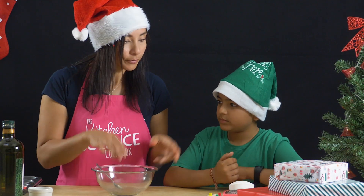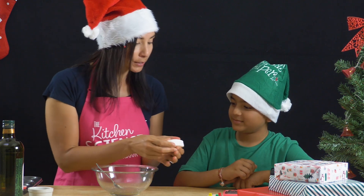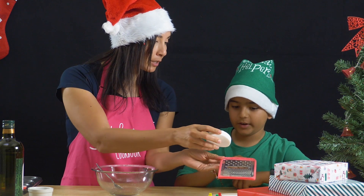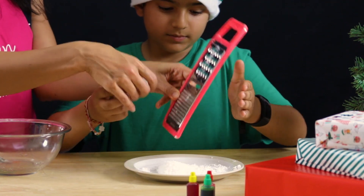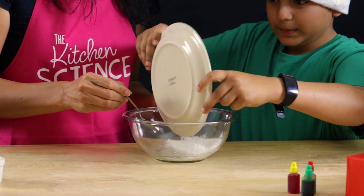We are going to add half a cup of soap, but not a bar of soap. We're going to increase the surface area so it dissolves, and to do that we're going to use a grater. So can you grate some of this soap? Be very careful that your hands are pointed away. And pour all of that in here for me please. Very good.